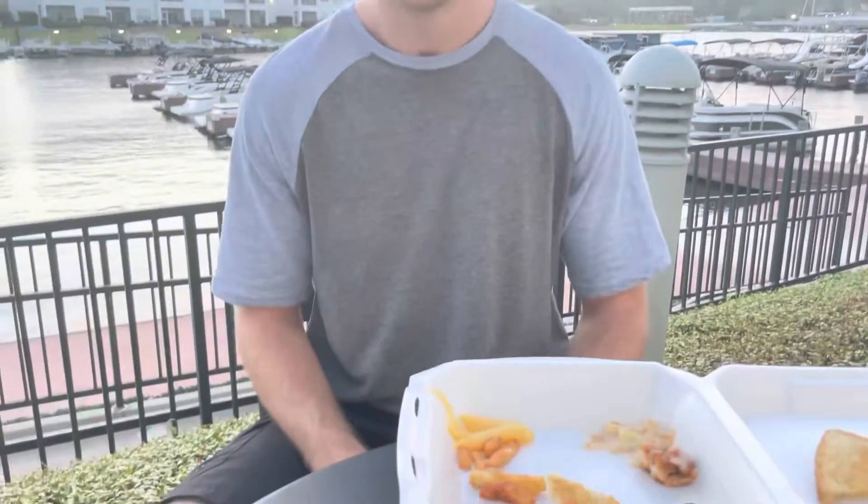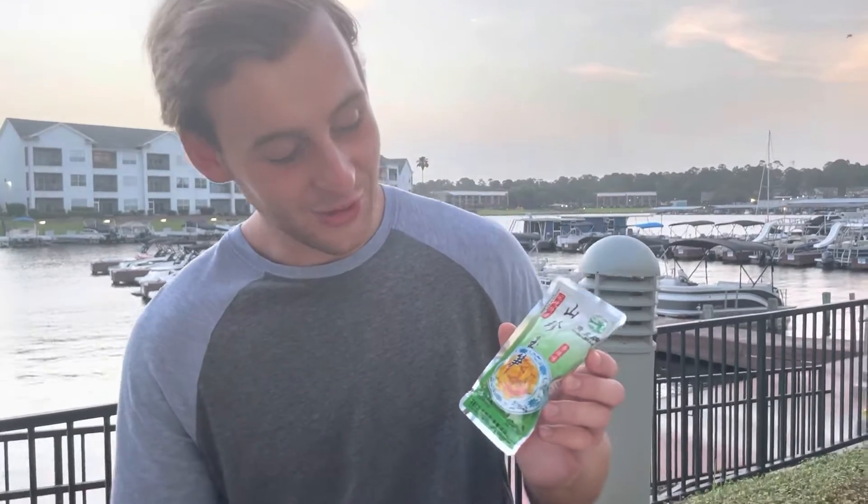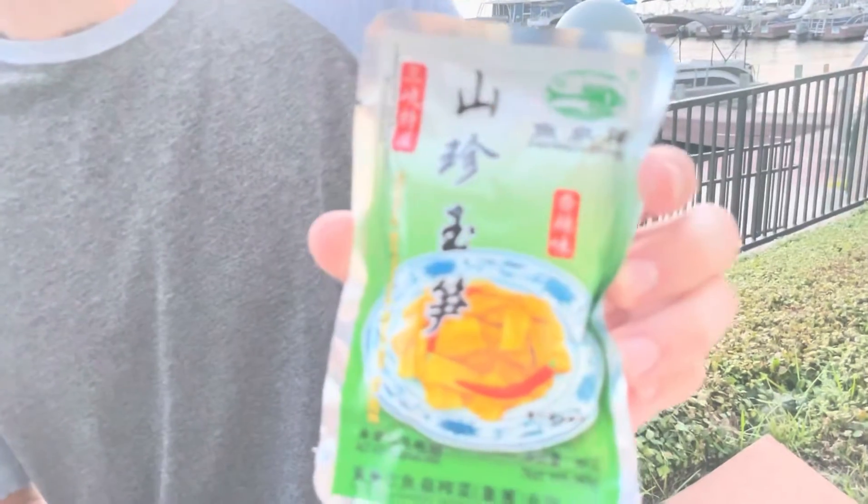Hey guys, Mr. Garbage here, back again with another Garbage Creations. What have we got this time, Andrew? Today we got something very special for you guys. In fact, part two of our Asian Mark trilogy. Today, we have chili bamboo shoot slices. They look real good. They look real tasty.